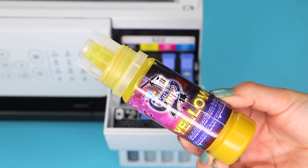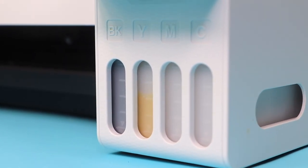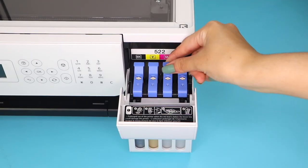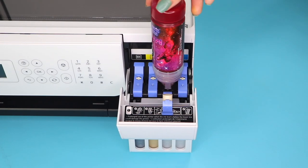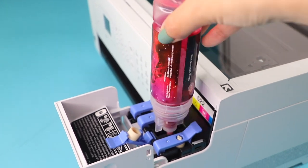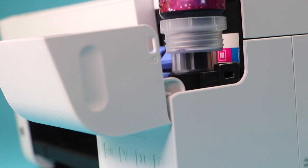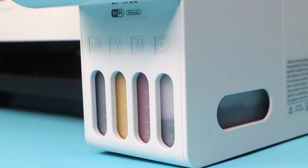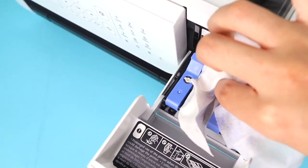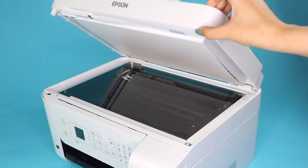You can also watch the ink level rise for each color through the clear window. Repeat this process for yellow, magenta, and cyan, making sure you are pouring them into the correct color tank. Afterwards, clean the tanks to make sure there was no leaking.